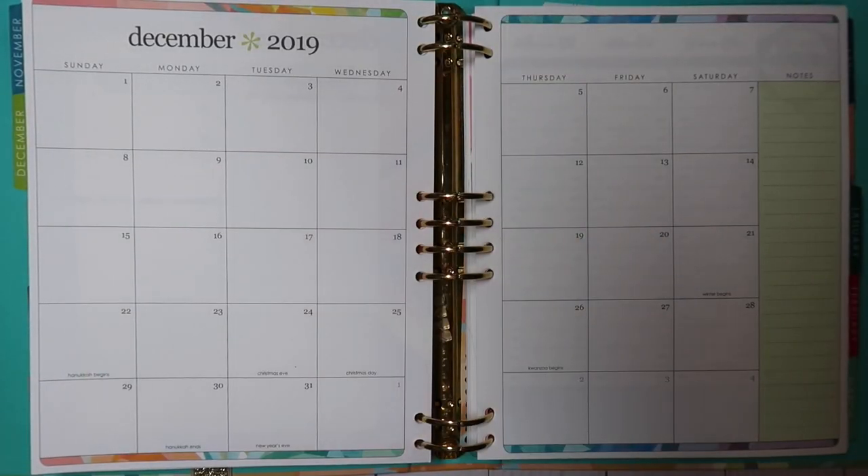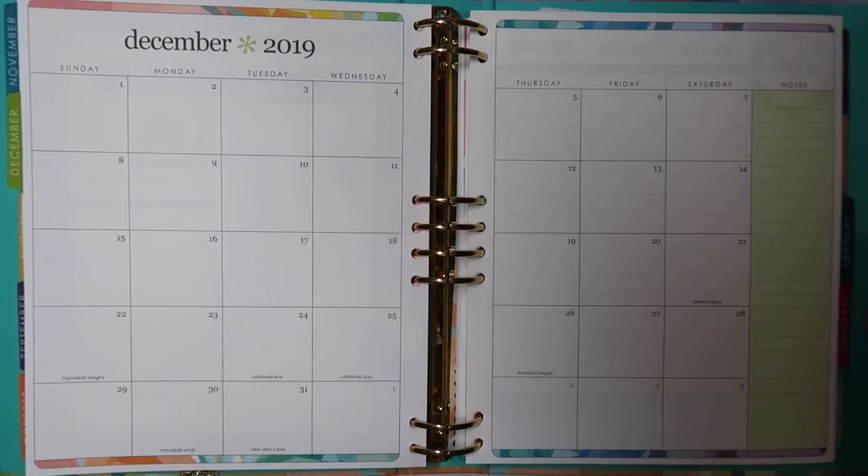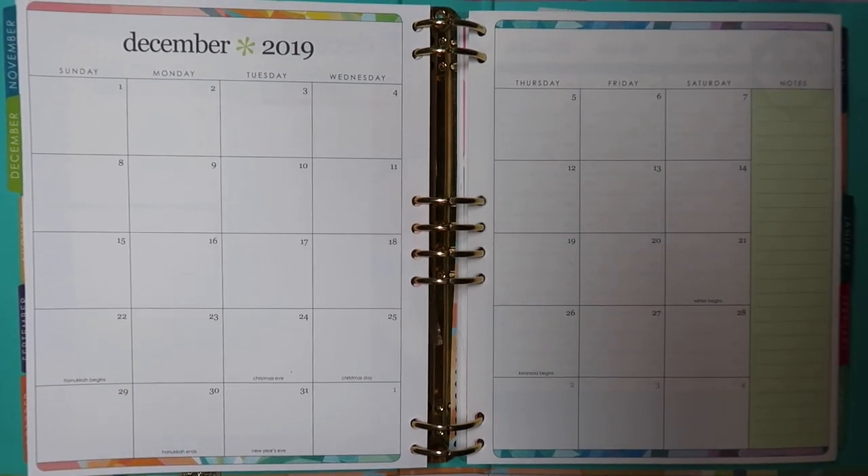Hello everyone, it's Angela from the Chaotic Life of a Planner. In today's video, I'm going to be laying out the month of December in my Erin Condren Life Planner. It's the last month of 2019 — I cannot believe it, but I'm sure I am not alone.